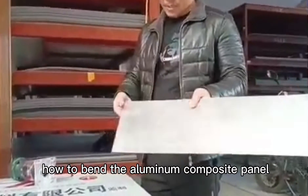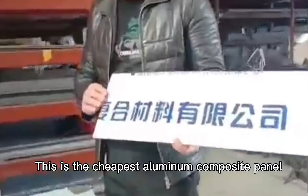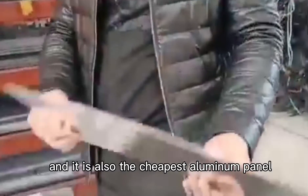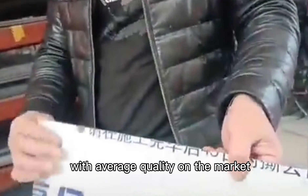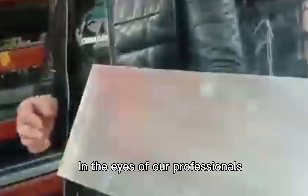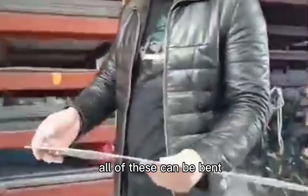Today we share how to bend the aluminum composite panel. This is the Twin Peaks Aluminum Composite Panel produced by our factory, and it is also the Twin Peaks Aluminum Panel with orange quality on the marquee. In the eyes of our professionals, all of these can be bent.